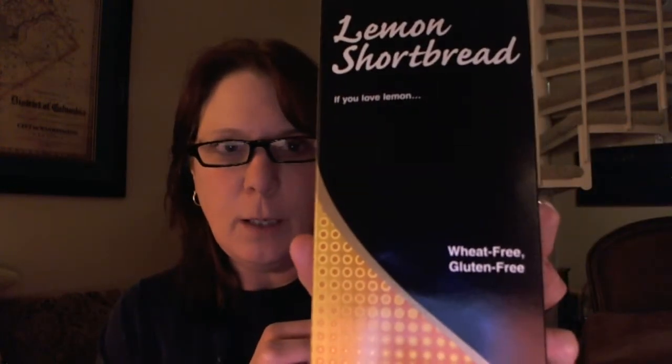It does state allergen information — it does contain milk and soy, but on the box itself it says wheat and gluten-free. So let's open that up and see what it's like inside.